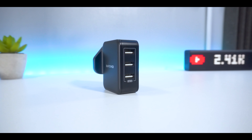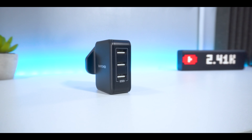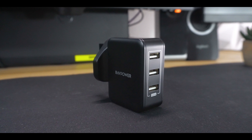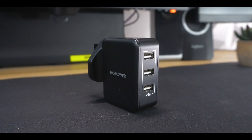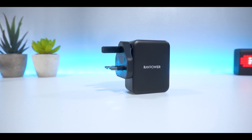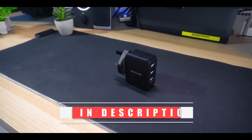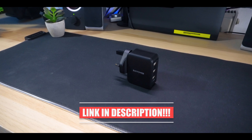If there was one thing I could change or add, it would probably be the option to have a USB-C port to charge your newer devices. However, overall and for the price you pay, you really do get your money's worth here guys. I picked up the RavPower 30W wall charger from Amazon for around £13 and I'll add a few links to purchase in the description below.